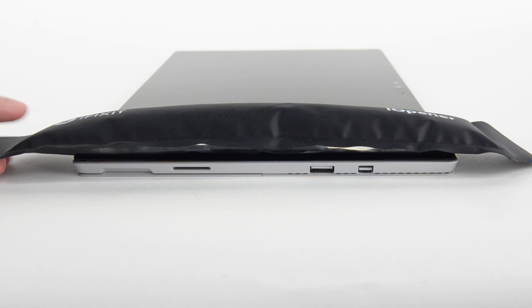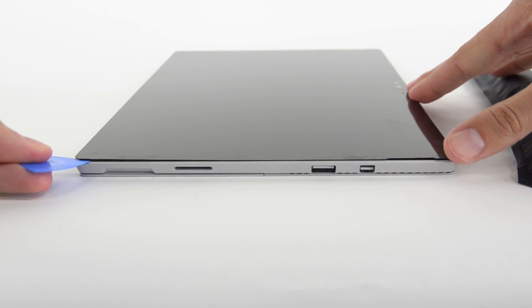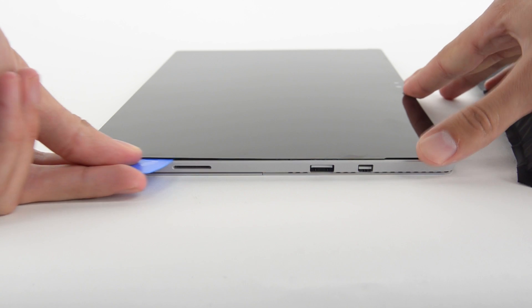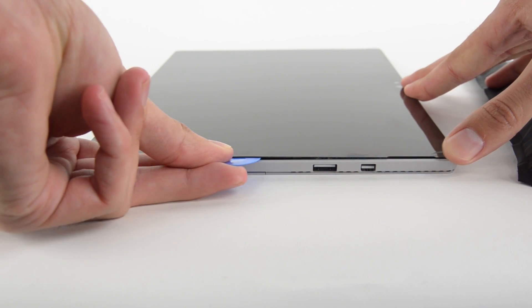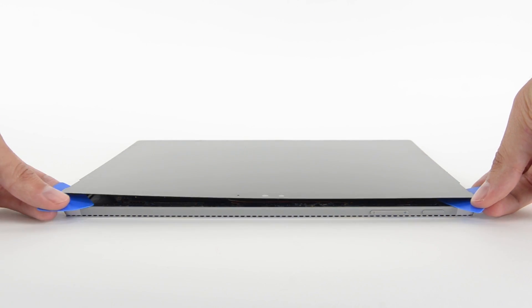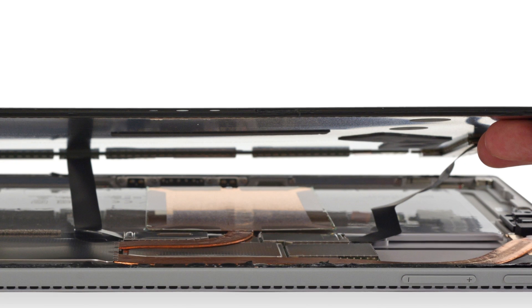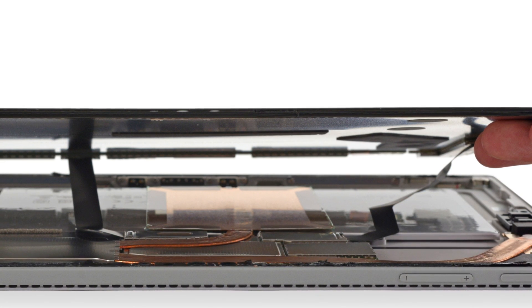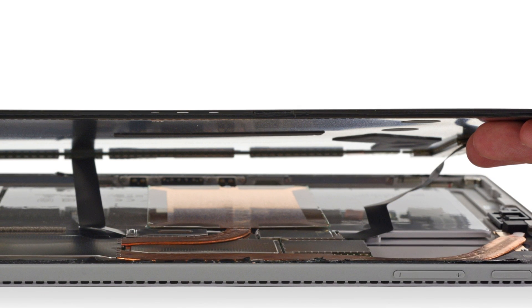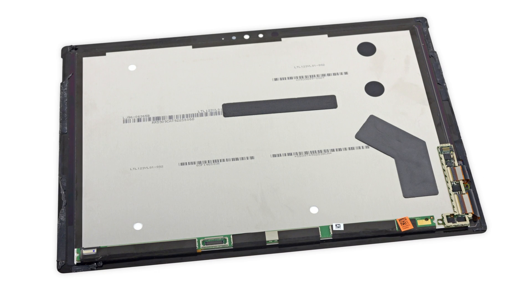Getting into a Surface Pro has always been annoying, to say the least, but we know what to expect, so we pulled out our iOpener, iSclack, and opening picks. We were happy to find that the adhesive is less challenging than previous generations, but our excitement was cut short when we saw not one but two display cables trapped under a snapped-on metal shield. Microsoft also positioned the display cables on either side of the display, far enough from the edges to prevent easy access. The 12.3-inch PixelSense display is finally free.